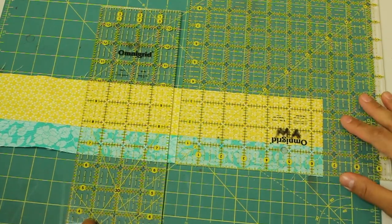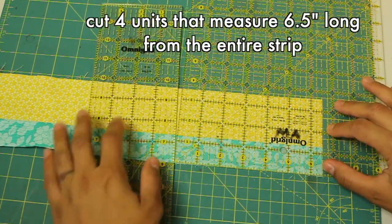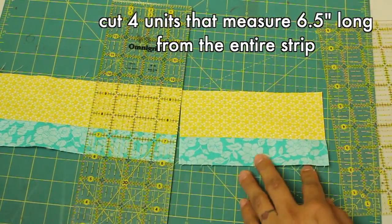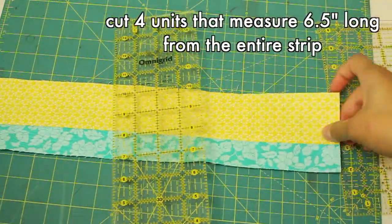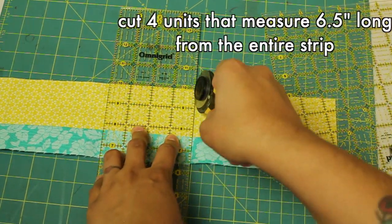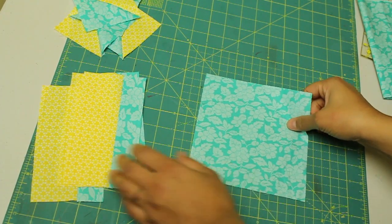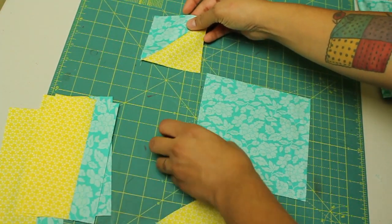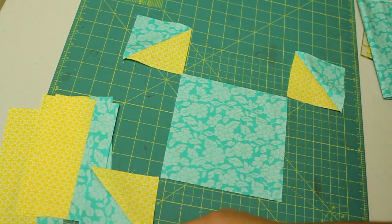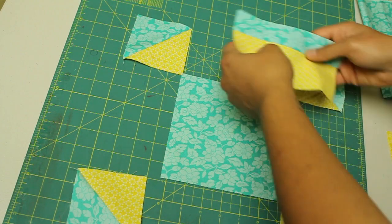After sewing our strips together, give it a good press with an iron and remember to press those seams towards the darker fabric. From this long strip we need to cut four units that measure six and a half inches long. Lay your ruler there and cut the first one, then repeat three more times to end up with four identical units. You will end up with some extra from your strip — I made you cut the strips longer because you might need to trim off the edge to straighten it out. Here are my four units. Now that you have all your pieces together, lay out your block diagram: put the largest square in the center, arrange your half square triangles on the four corners with the darker fabric going towards the outside of the block, then fill in with the rectangular strip pieces with the lighter fabric going towards the inside.